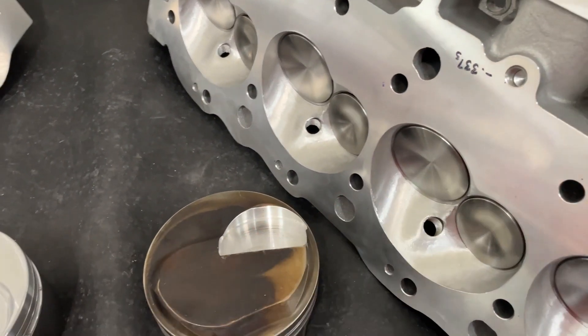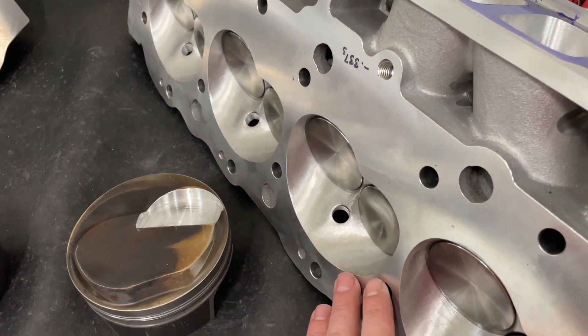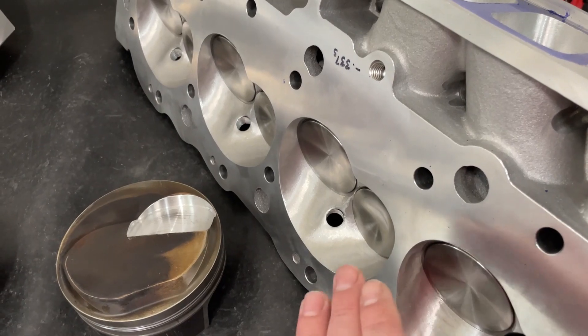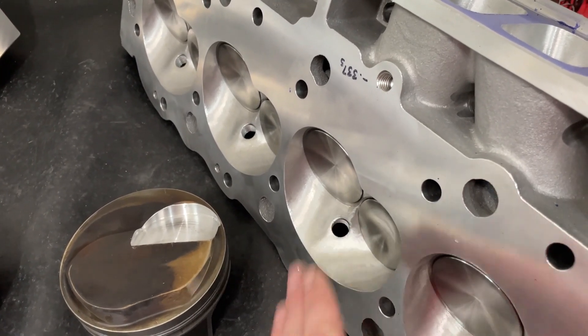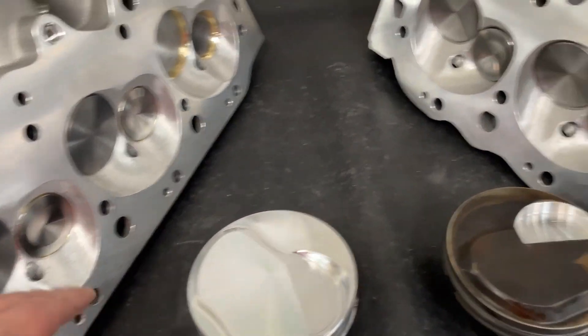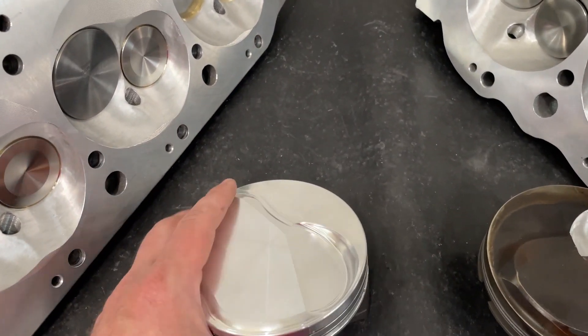That can't happen with a conventional head, because even if you mill them down, it's really, really hard to get down to 106 cc's — below that is very, very tough and almost impossible. These BRX heads at 97 cc's is easy. The piston for this build comes from Diamond. This is actually a custom piston — they have a shelf version of it. For the record, if you're ordering from Diamond and they say it'll take two months, add two months onto that for when you'll actually get your piston.